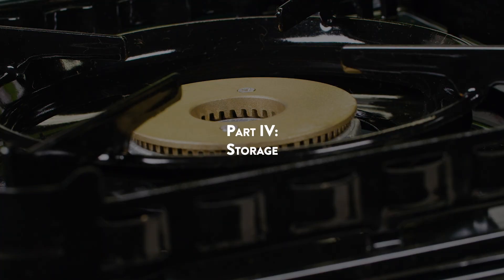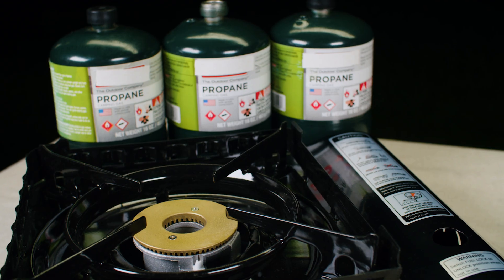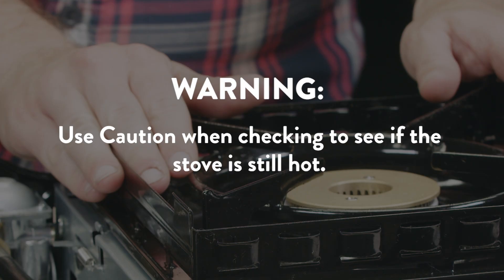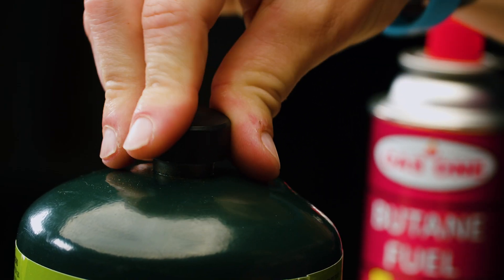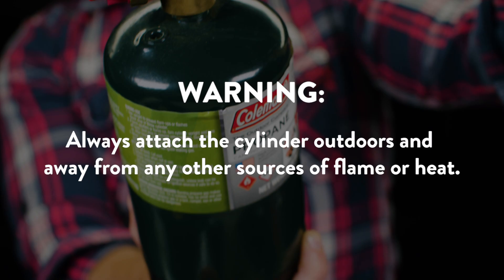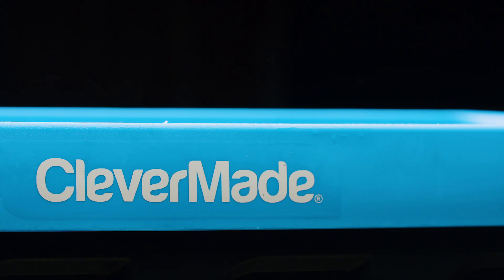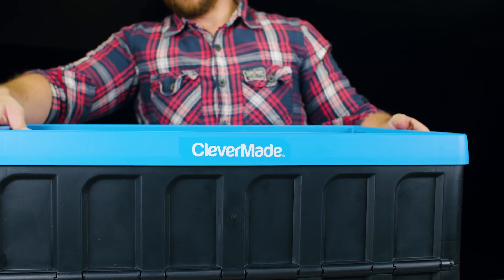Part 4: Storage. To properly store the unit, make sure the stove is cool first. Use caution when checking to see if the stove is still hot. Replace the cap on the gas canister and remove the cylinder from the regulator hose before storing the stove. Always detach the cylinder outdoors and away from any other sources of flame or heat. Make sure to store both the burner and the propane cylinder in a cool, dry place and standing upright. For more information, head over to www.gasone.com.